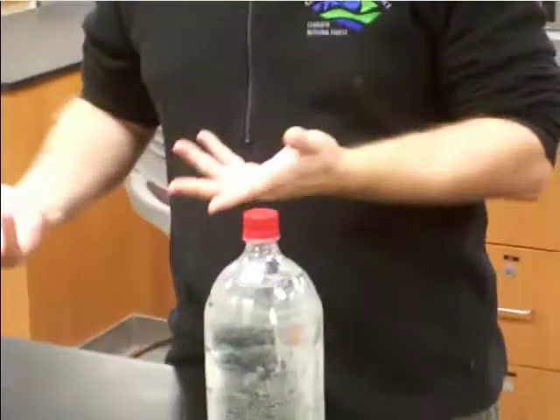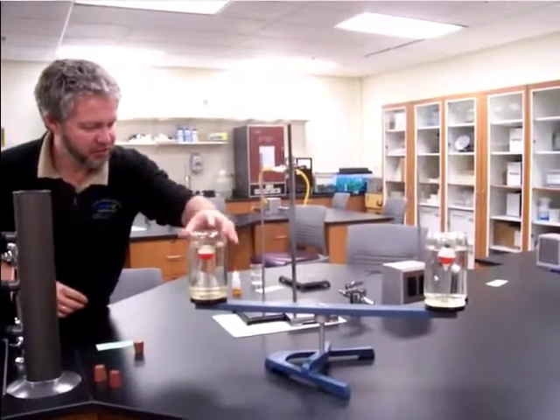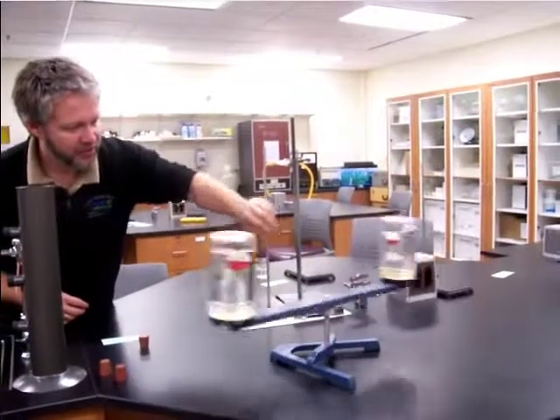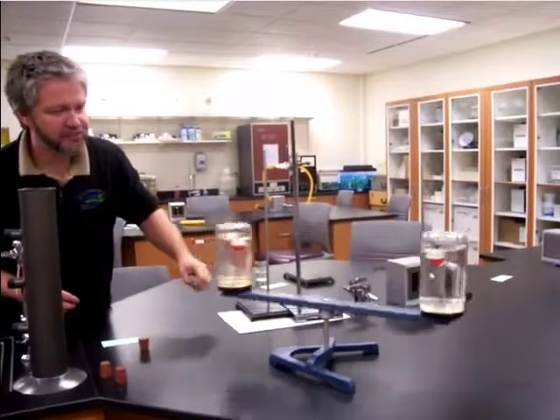I have one more. I have marbles in these water-filled glass jars, along with some floaters. When I turn this one, the marbles go to the outside and the floaters go to the inside.